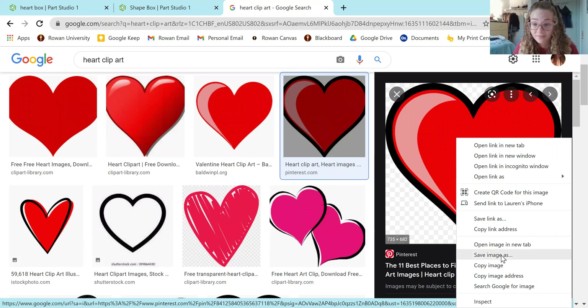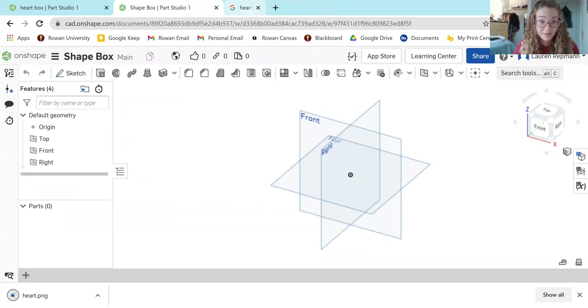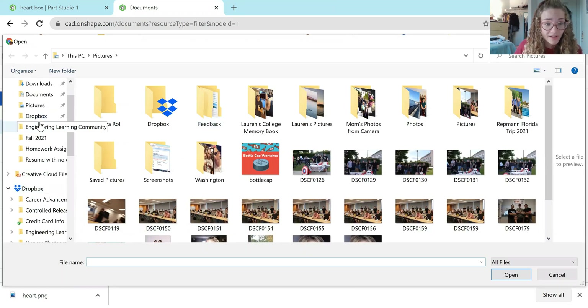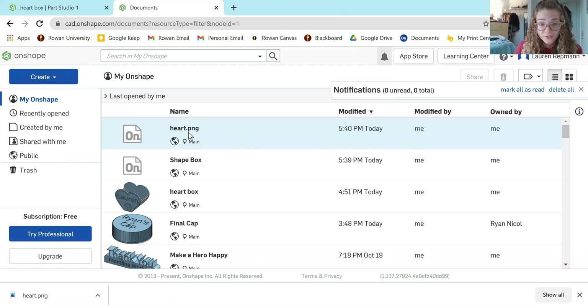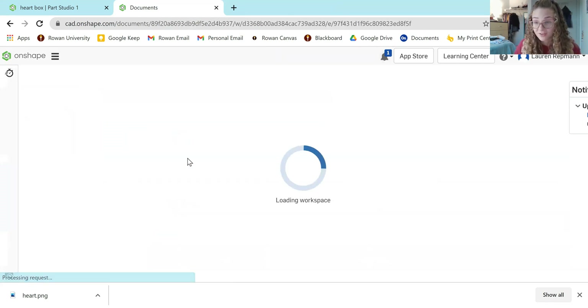When you find the picture you like, you're going to save it to your computer. Then go back to the Onshape homepage, come over to the Create button, hit the down arrow, and then hit Import Files. Find the image wherever you saved it — mine is under Downloads. You should notice it loading up as the first document. I can see my heart PNG, so I'm going to go back into my shape box document.